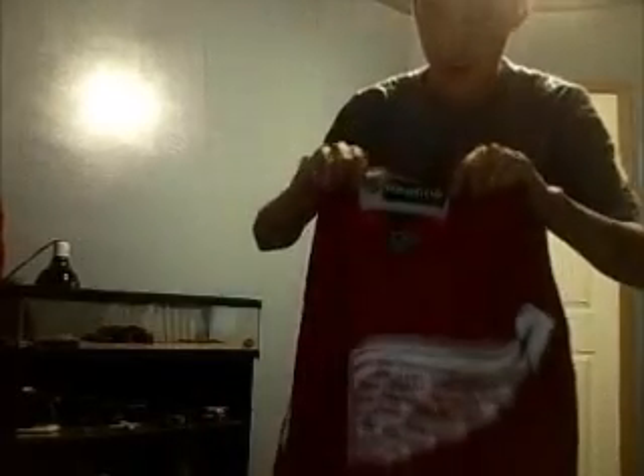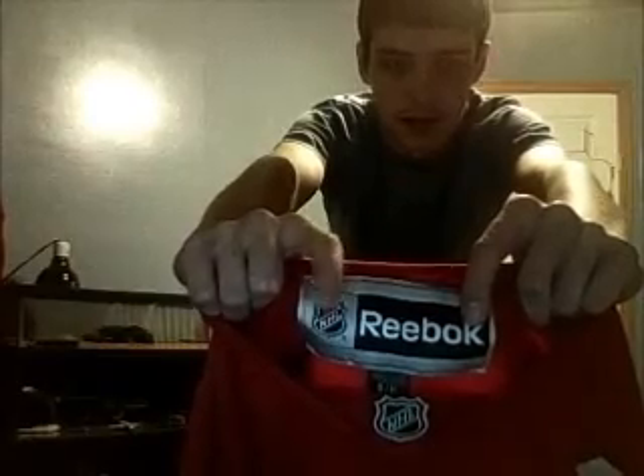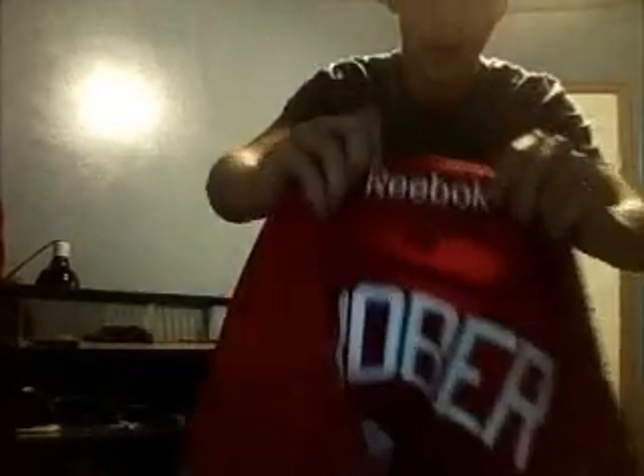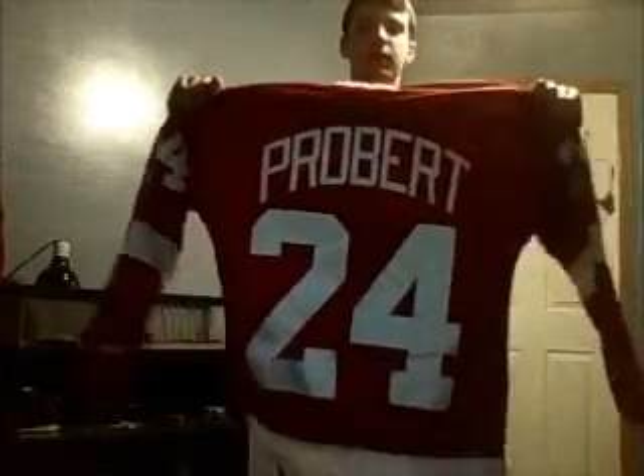On the inside of the neck there's a big Reebok symbol with the NHL logo, and then you've got your NHL logo right there. It's also got 'Reebok' written all the way around the collar — see that? So that's cool. There's also a Reebok logo on the back. Here's the back view.